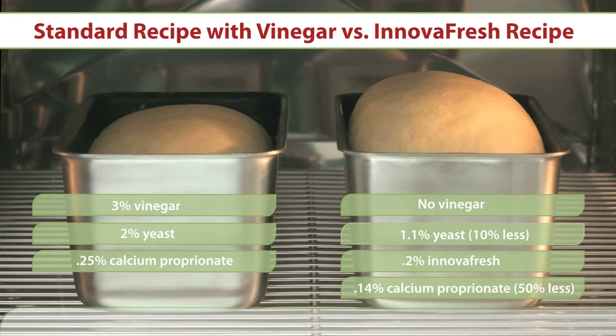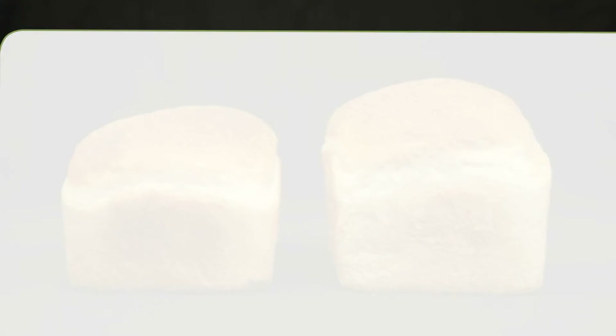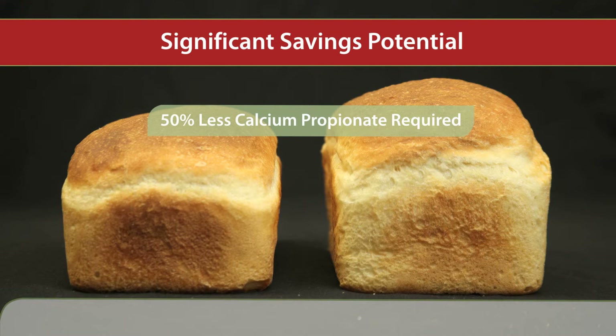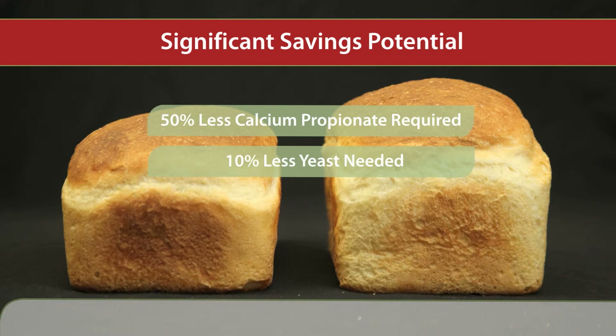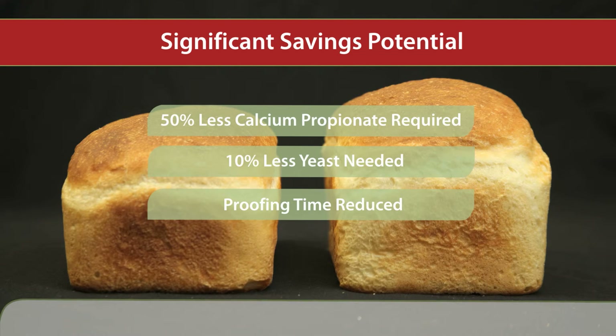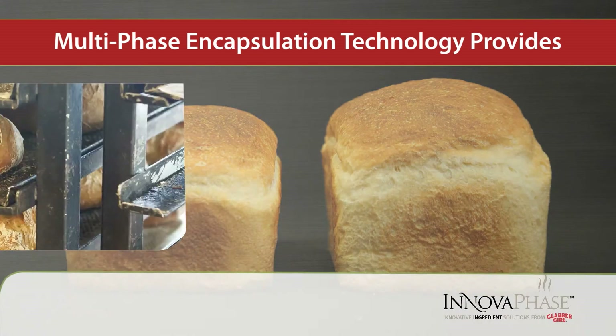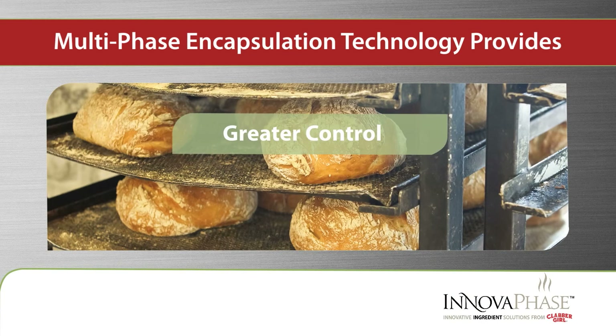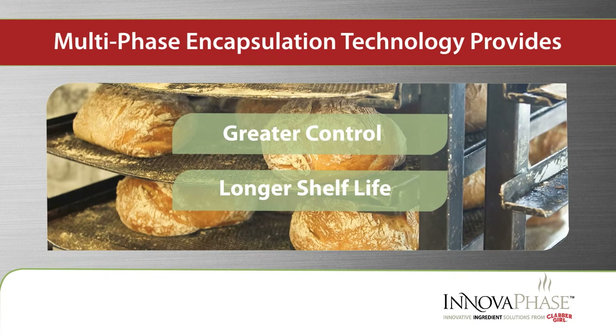These side-by-side tests demonstrate how the effectiveness of InnovaFresh can trim calcium propionate use by 50%, yeast amounts by 10%, and reduce rise time — saving you time and money for greater profit potential. What's more, the multi-phase action of InnovaFresh lowers pH in bread formulas at just the right time to enhance the efficiency of your preservative, providing the added benefit of enhanced shelf life.